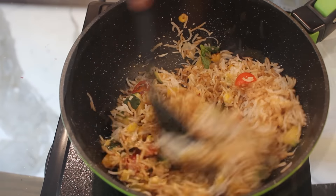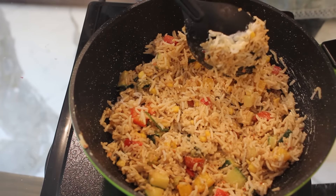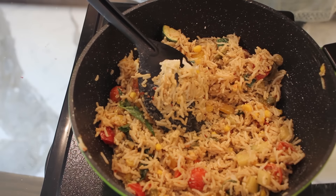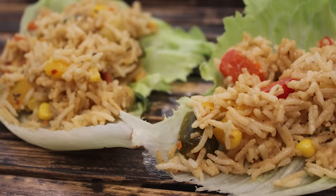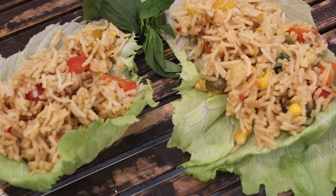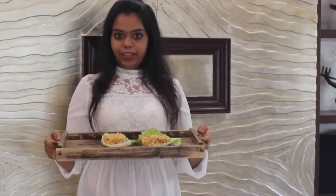See to it that you don't overcook your rice, otherwise it will become too mushy and soggy. I hope the rice are ready. I am serving it in lettuce leaves. If you like my recipe, give a thumbs up and don't forget to subscribe to Simplygen for a new recipe.